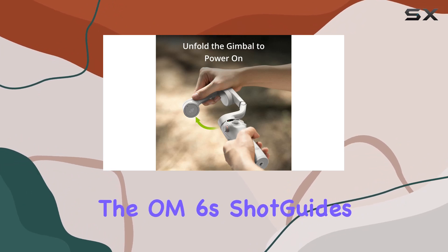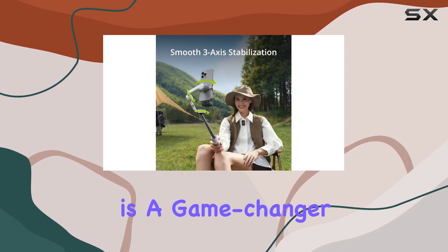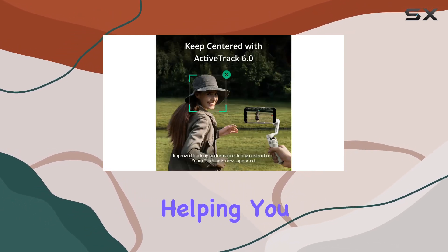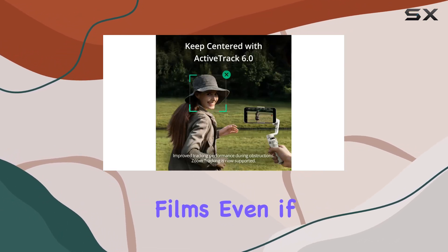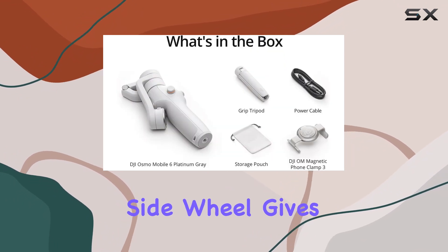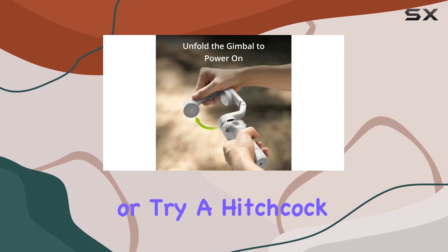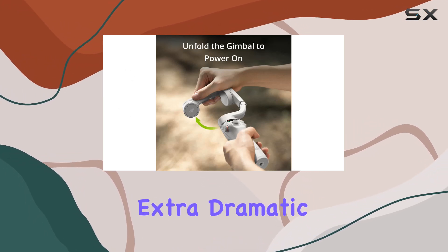For newbies, the OM6 Shot Guides is a game changer. It recognizes your scene and guides you through shot sequences, helping you create stunning films, even if it's your first time behind the camera. The sidewall gives you control over focus and zoom, allowing you to nail cinematic blur or try a Hitchcock zoom for that extra dramatic flair.